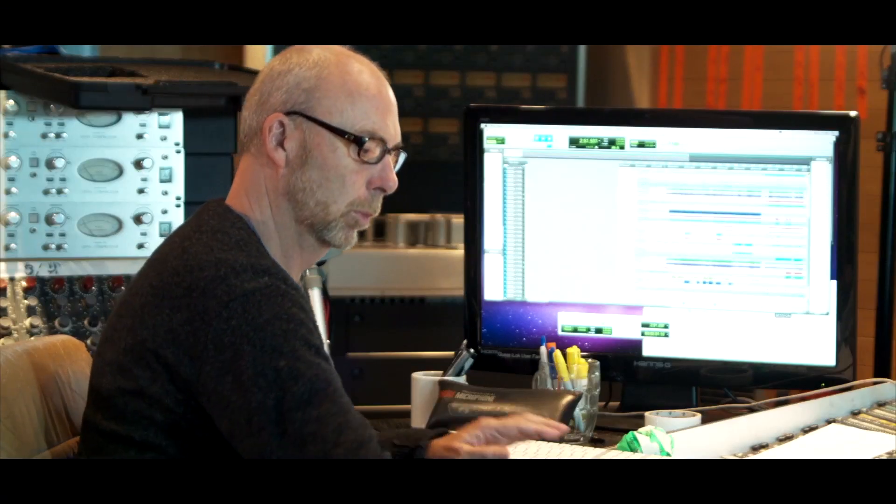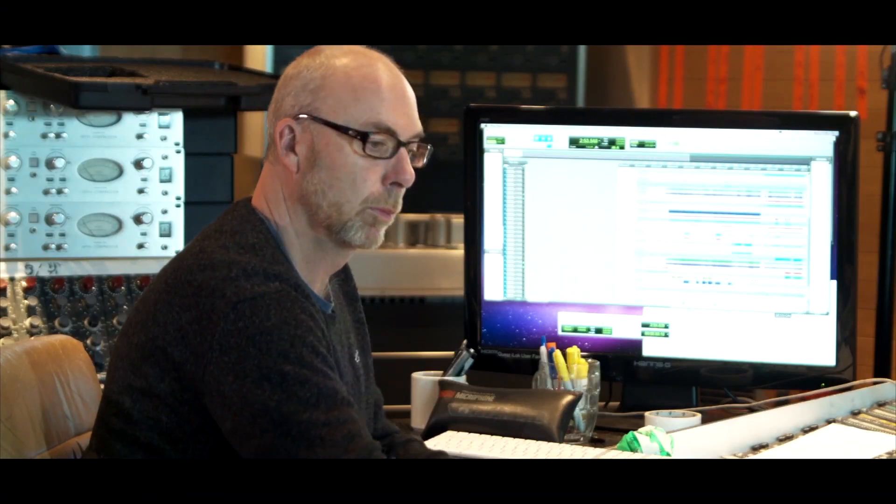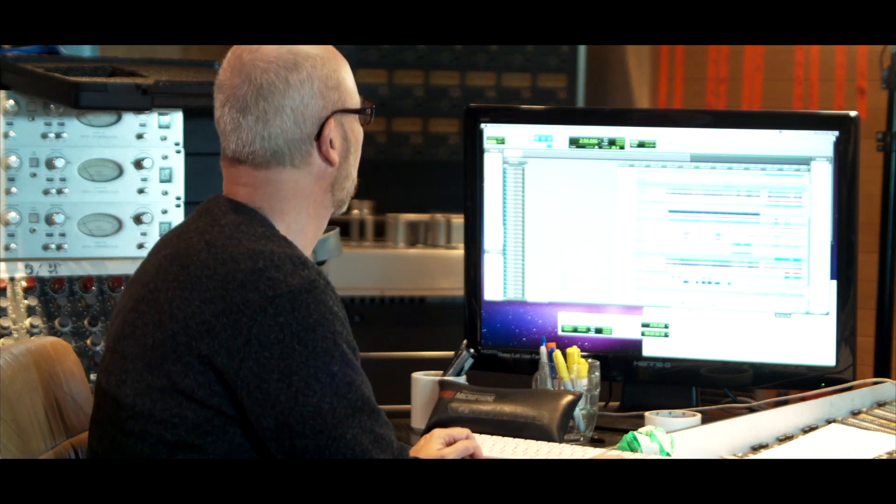The piano is absolutely crucial to the whole thing — which Nick is not demonstrating very well here — but I've done a lot of pieces like this over the years, whether it be a Genesis song like 'One for the Vine' or whatever. You start off with a piano as a basis. You might lose it at times completely from the mix, but it acts as a kind of template for the whole thing to be worked with. In this particular song, I think most of it survives actually.